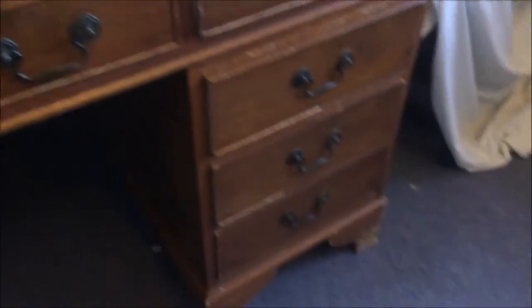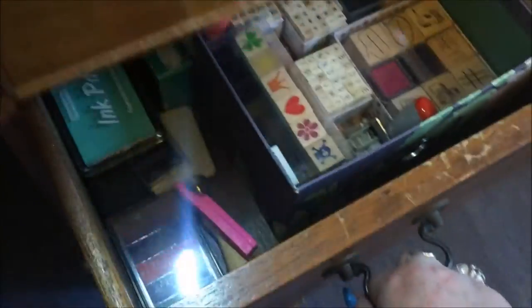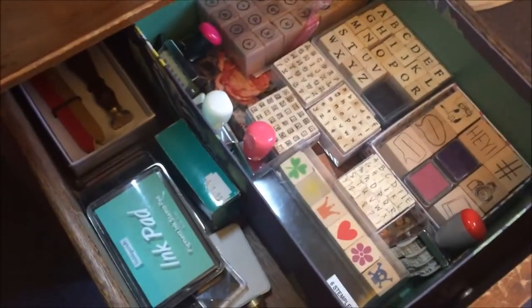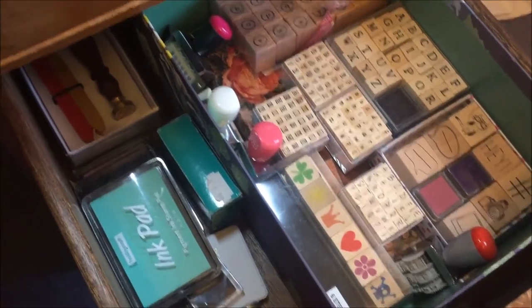Moving to the desk drawers, starting from the bottom: the first is very unexciting — all photos I need to do stuff with and important documents like insurance info, really dull stuff. The next drawer I'm not really a stamper, so I only have a small selection of wooden stamps and a couple of roller stamps.